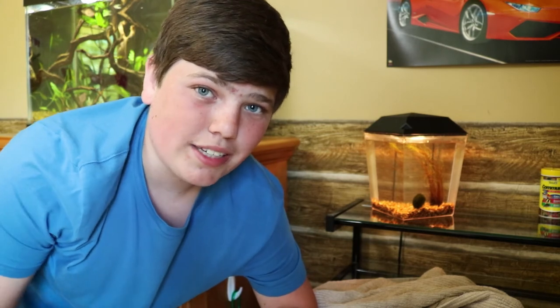By the time this shrimp gives birth, I'm going to probably have another tank to put them in, so this is going to be a temporary tank for a couple weeks. I'm pretty excited. Anyway, if you enjoyed, make sure to hit that like button down below — it helps me out tremendously. I'm coming up close to my 300 subscriber mark, and I can't thank you enough for subscribing. I hope you all have an amazing day — goodbye!